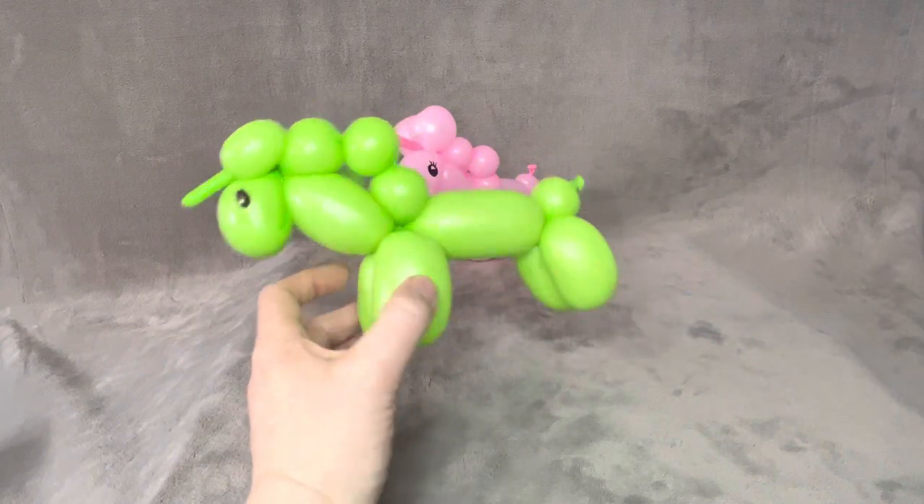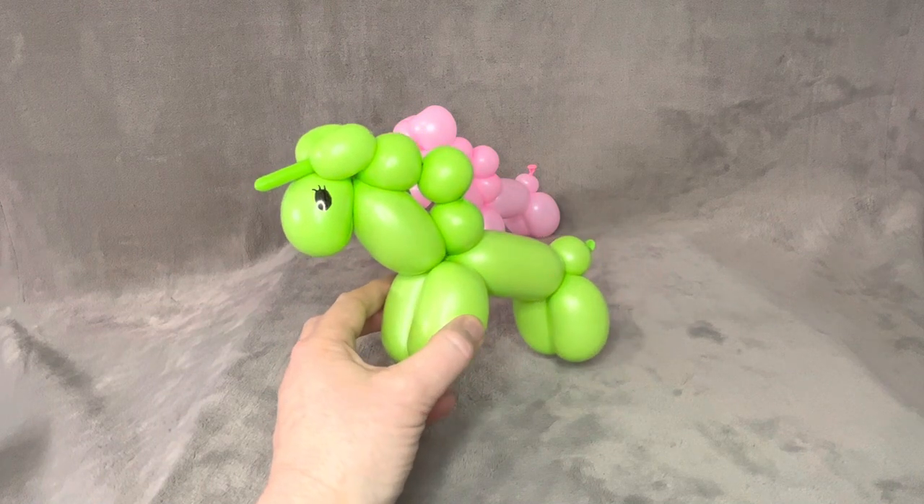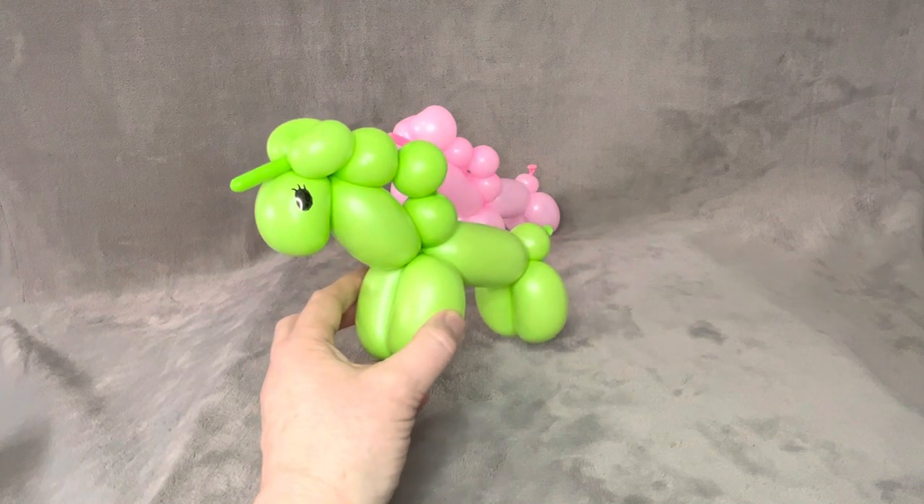Anyways, there is your one balloon unicorn. I hope you enjoyed that, and I hope you'll enjoy making it. We will see you in the next video. Bye!